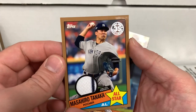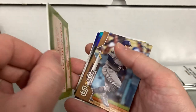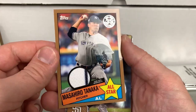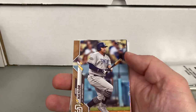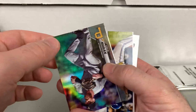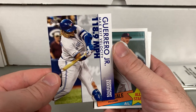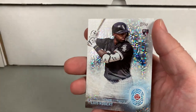So our last relic — it's a pretty neat one. Masahiro Tanaka with the pinstripe. Looks like it's gold and that is numbered 48 of 50. I don't mind the relic cards when they use the old school design — the '85 design, that's pretty neat. We got a gold parallel of Josh Naylor. We've got a foil of Colin Moran. Got a Vlad Guerrero Jr. with significant statistics, Chris Sale, and a Luis Robert 2030.